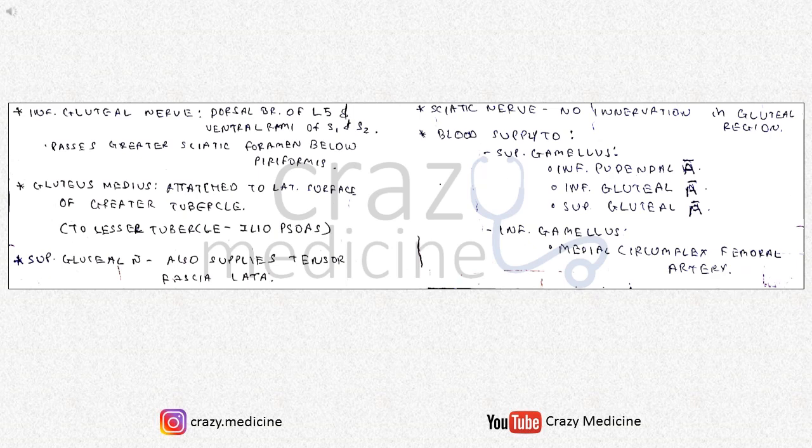Blood supply to the superior and inferior gemellus is important. The inferior gemellus is only supplied by the medial circumflex femoral artery. The superior gemellus is supplied by the inferior pudendal artery, inferior gluteal artery, and superior gluteal artery.